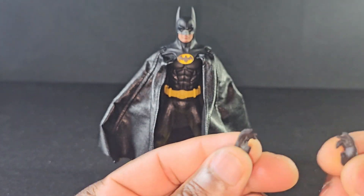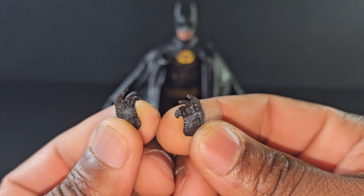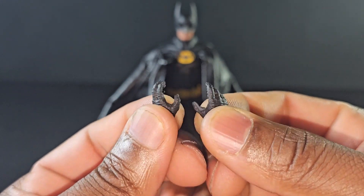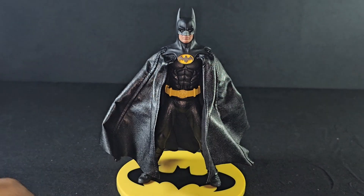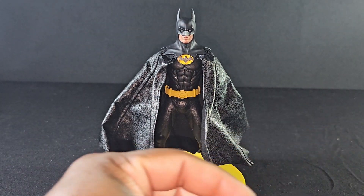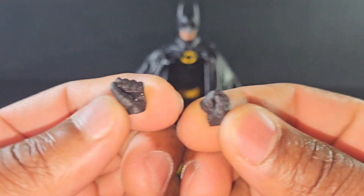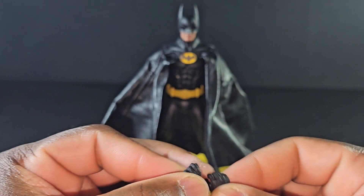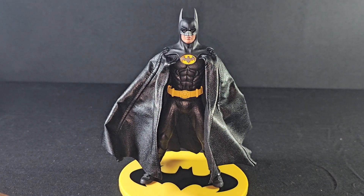That's one pair of exchangeable hands. He also comes with another pair — one seems like it's for holding his grapple gun and the other is a gripping hand, which works really good especially when he's getting beat up and holding his stomach. And then he also has another pair for his bat rings — you can throw them in either hand. Looks really, really cool.